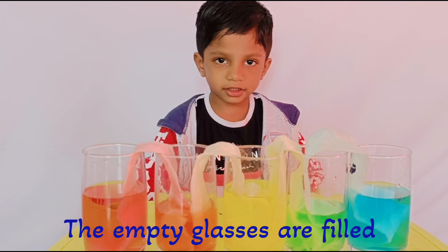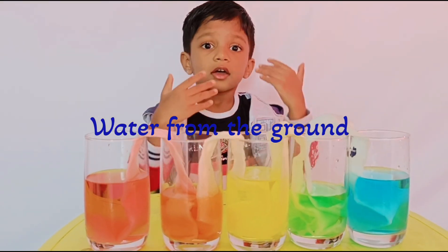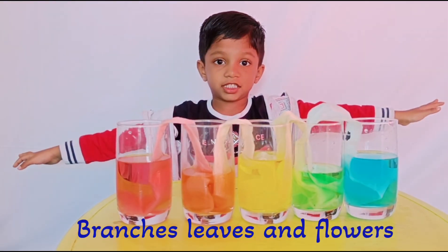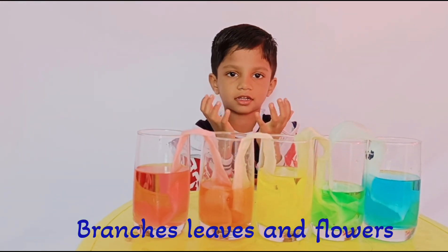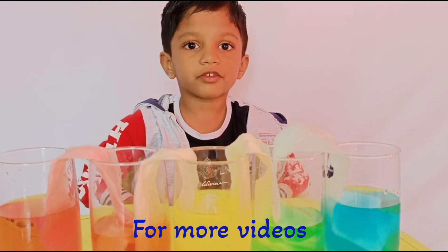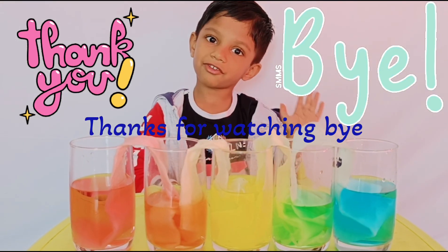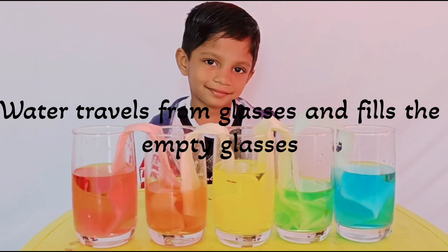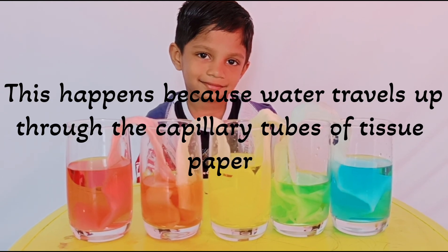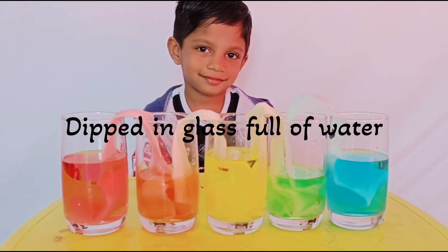The empty glasses are filled. In the same way, water travels from the ground upward. Water travels from the glasses and fills the empty glasses. This happens because water travels up through the capillary tubes of tissue paper dipped in the glass full of water.